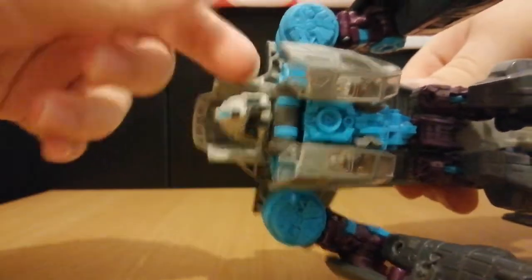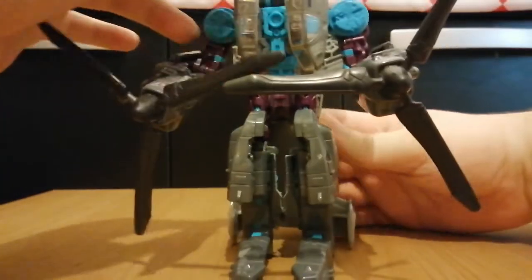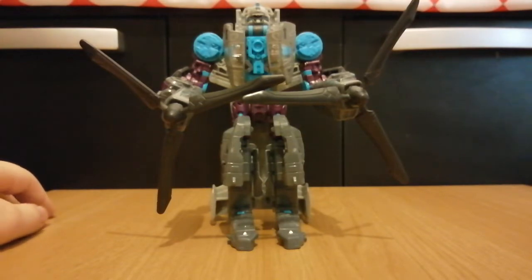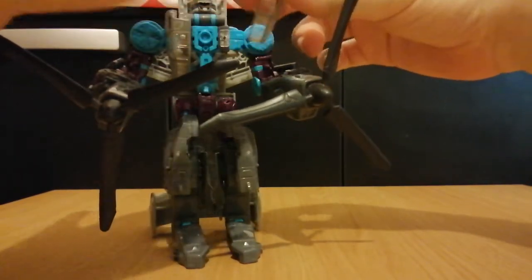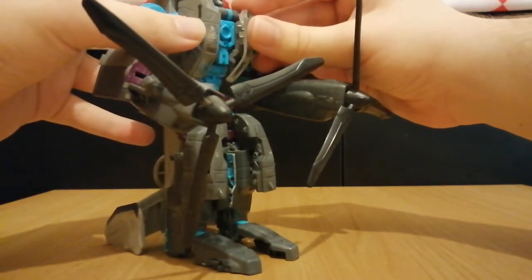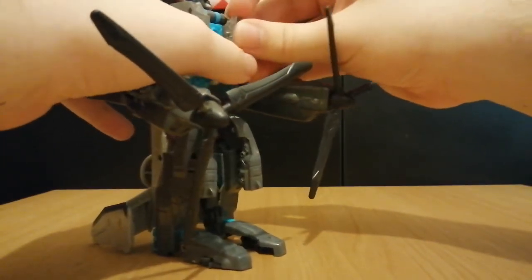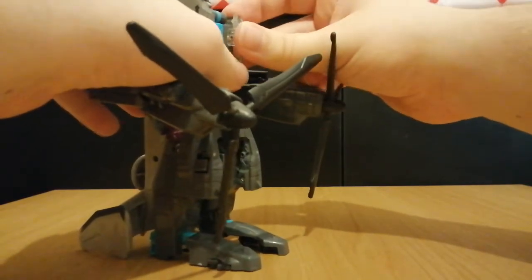Let's have a look at the head, which is cool because he has a bit of light piping on his visor. He's also got a Decepticon insignia on his forehead, which is really cool. One complaint is that this section comes off rather easily on my figure, which is really annoying, and it can sometimes be quite tricky to get back on — especially when trying to transform it back into helicopter mode.